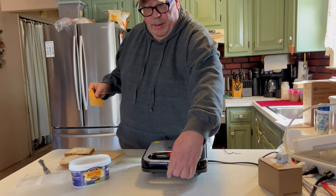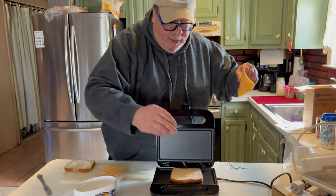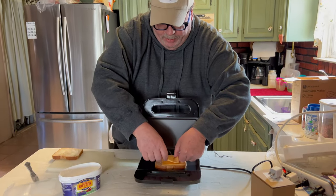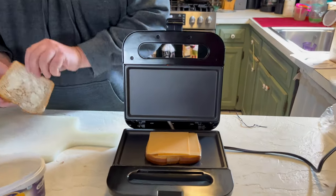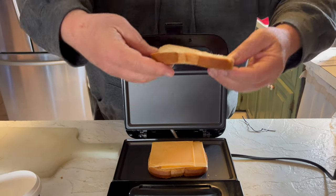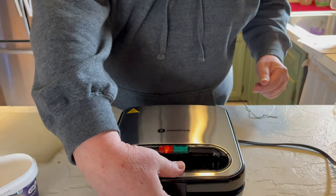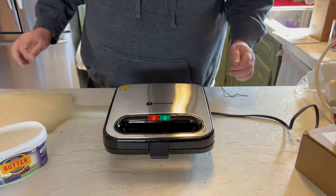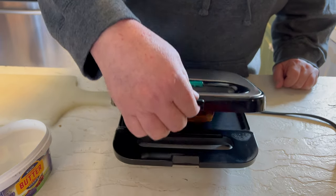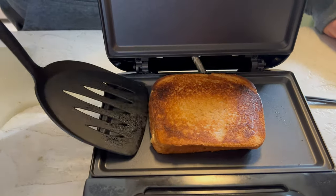We're going to open it and place one side down like this, put one piece of cheese and my other piece of cheese, and we're going to top it just like this. Now I'm going to put it down and let it go. I can already smell the cheese — it smells ooey gooey, and boy oh boy does that look really really good.